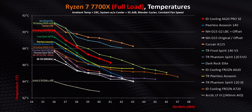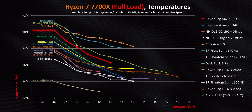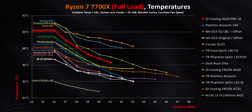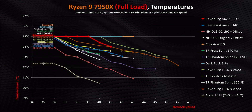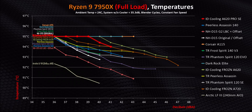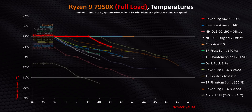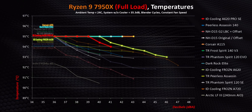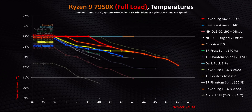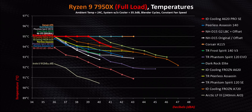Looking at the full picture: less than two degrees separate 10 of the 13 coolers here, meaning most provide literally the same cooling capacity for single-CCD AMD CPUs. Dual-CCD models like the 7950X are a whole different ballgame — to keep those under control at lower fan speeds, you'll absolutely need a liquid cooler or something like the D15 G2. The A620 Pro SE does respectably here, beating the Dark Rock Elite, Corsair A115, and regular A620, while nearly matching the A720, PA140, and PA120 — impressive given its compact dual 120mm layout.